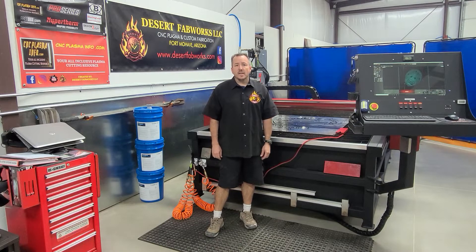Hey, Brian here from Desert Fabworks and CNC Plasma Info. I just wanted to show you a couple of tricks and things I've added to my plasma table.